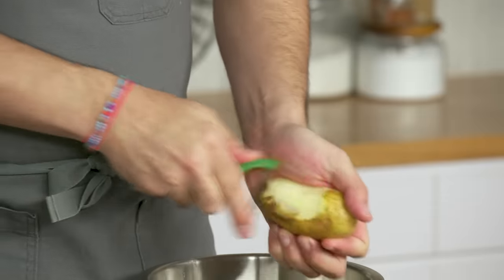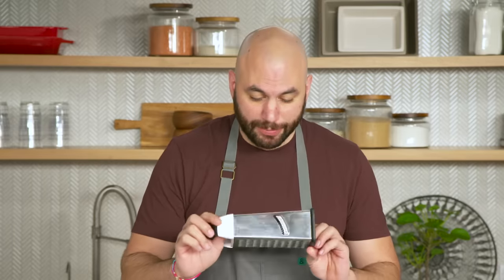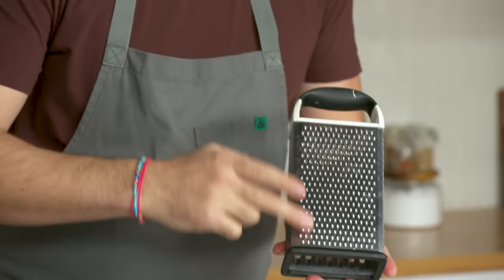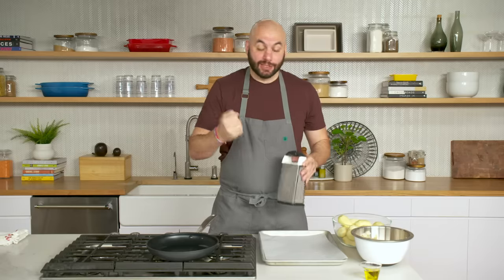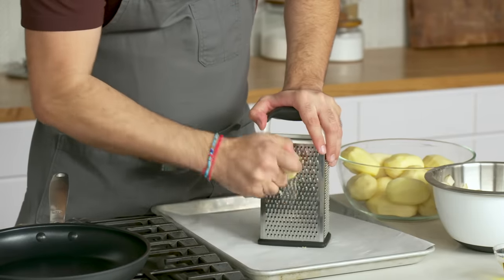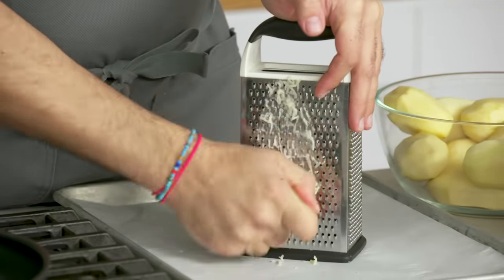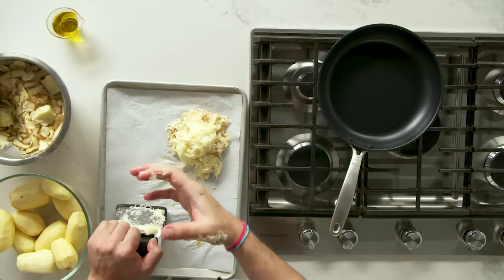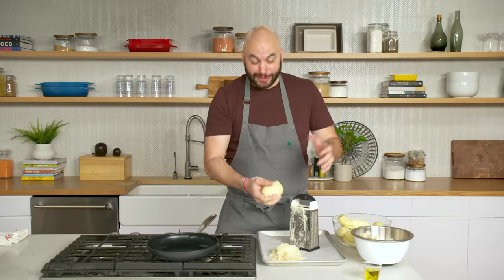I know five pounds of potato seems like a ton, but you'll see how quickly the amount shrinks down. We're gonna be using a box grater — the smaller side. The smaller the piece, the more dense this cake is gonna be, which is why I've chosen the smaller side. By grating the potato finely, you're really transforming this whole potato into something entirely different. You'll see straight away when grating how much moisture is in them, and these are low-moisture potatoes.